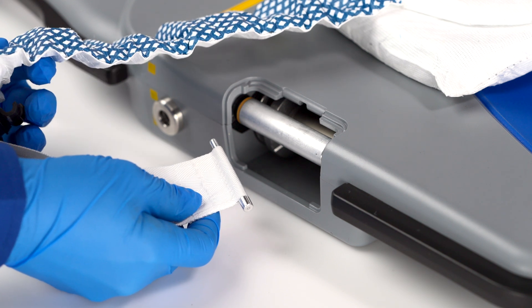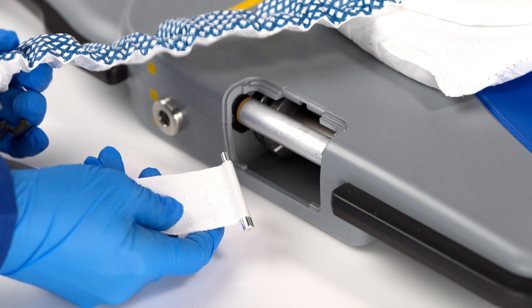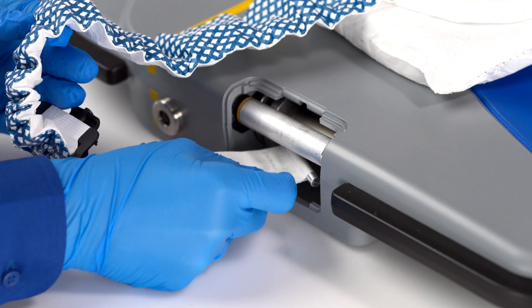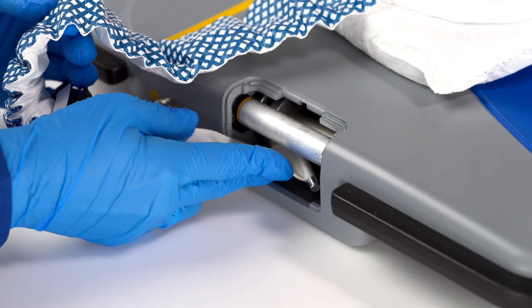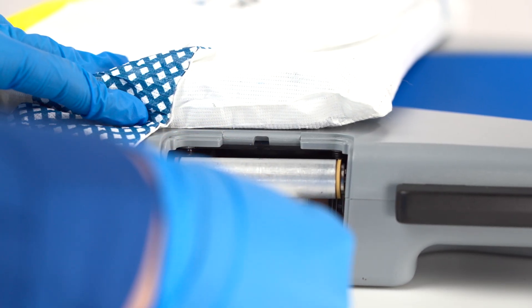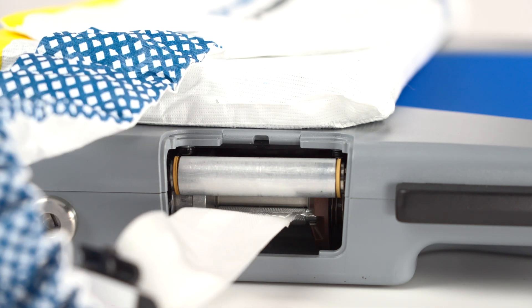Hold the bottom of the band with the small end of the pin facing the yellow line. Insert the small end of the pin into the hole closest to the yellow line. Insert the large end of the pin into the opposite hole. With your fingers under the band, press the pin and snap it into place.